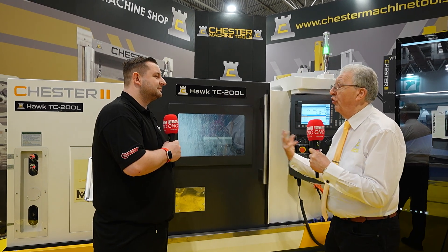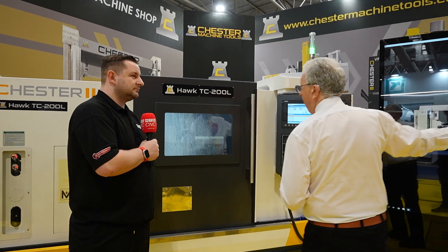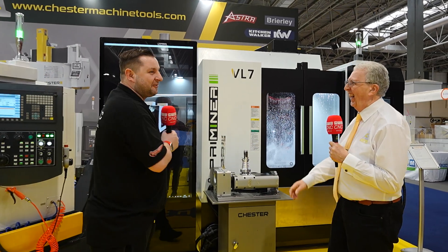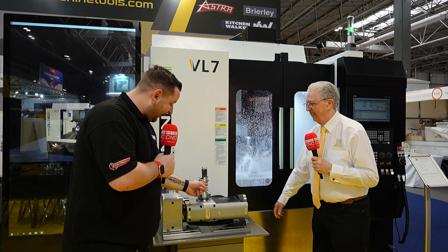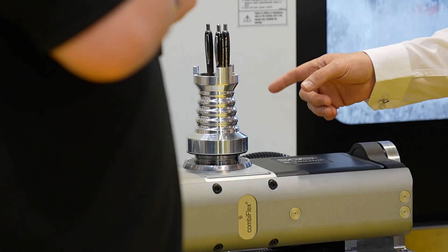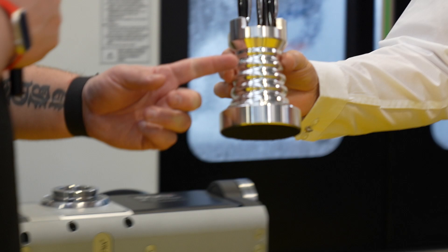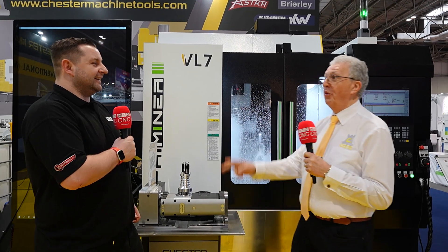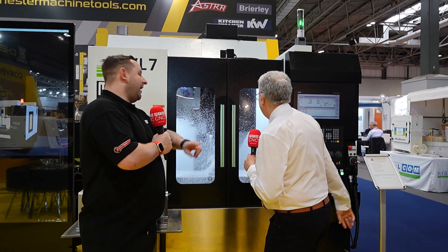You can start off with this as a step up from jobbing work, and when production ramps up, away you go. We've actually filmed a demo this week showing how you can link it with the VL range to produce a component. And I'd just like to say — that finish has not been polished; it has come straight off the lathe. The application guys have worked really hard. They've also done engraving and put the Chester logo in there.